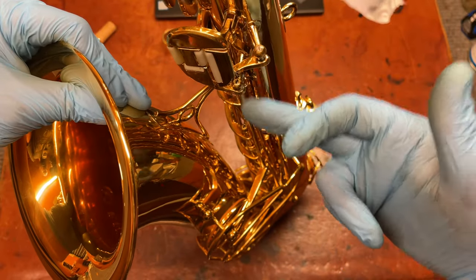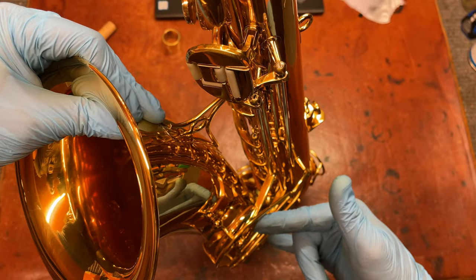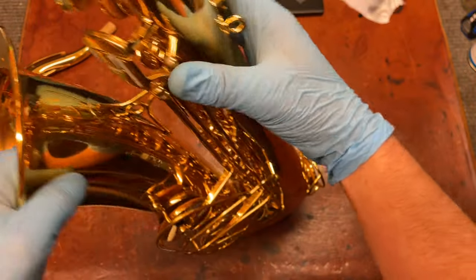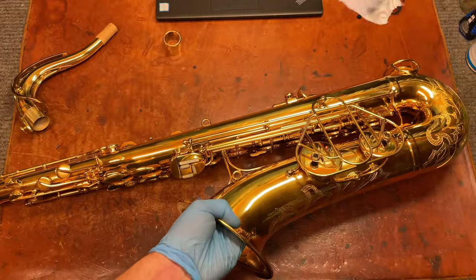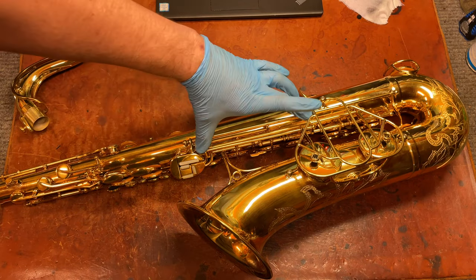The key is to have this in perfect operating condition, set up perfectly, have the pads sealing perfectly, and then spring it all very lightly. That can be difficult for many reasons, but one of the things with these Martins is they've got a lot of long rods.